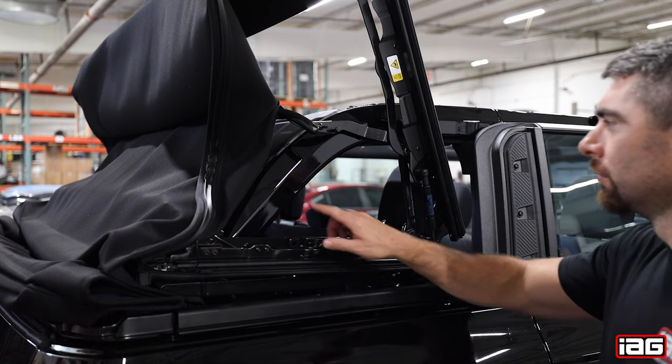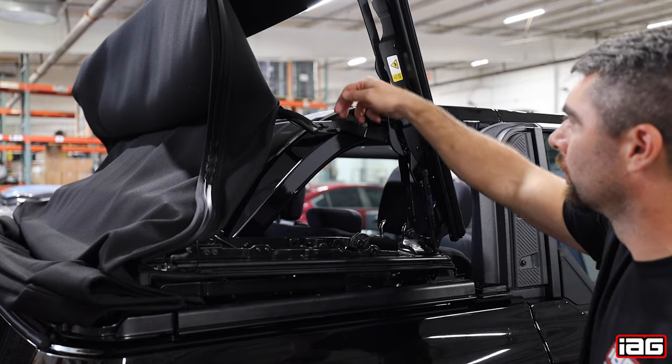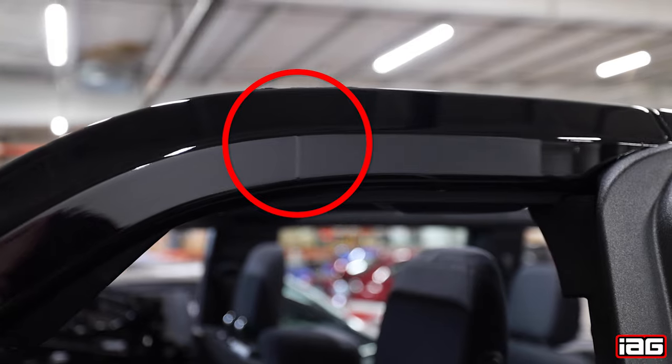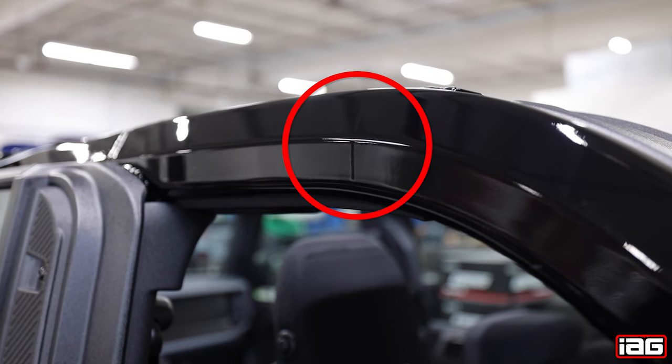As you can see, our Bronco has scratches on the roll bar directly from the dealer, due to this bar on the soft top coming in contact with the roll bar. The soft top has lateral movement that causes this to happen. I also wanted to point out this spot on the roll bar just in case it appears to look like an air bubble on the video — it is on both the passenger and driver side.